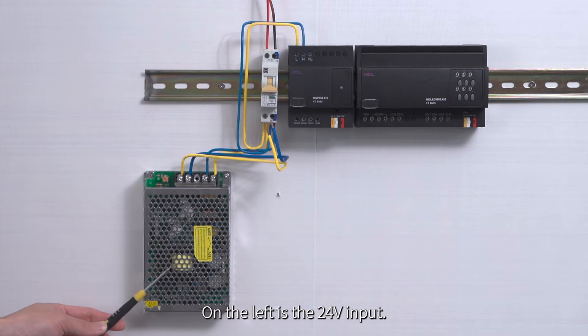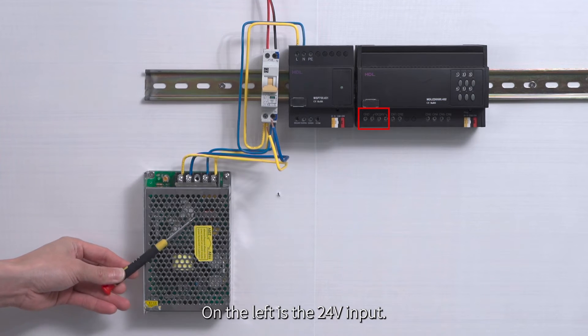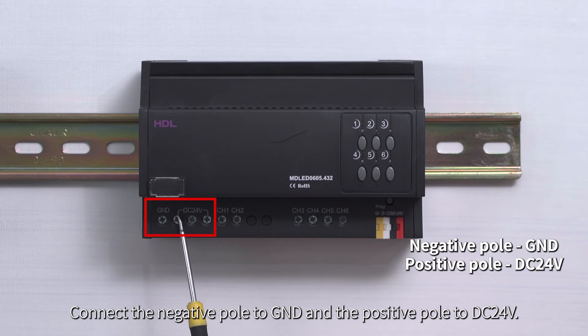Let's look at its structure. On the left is the 24-volt input. Connect the negative pole to GND and the positive pole to DC 24-volt.